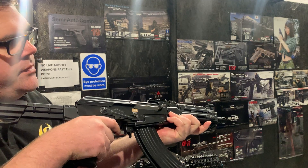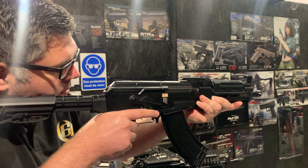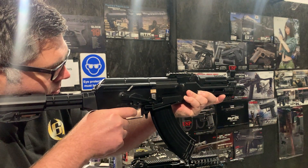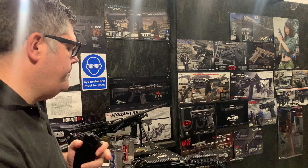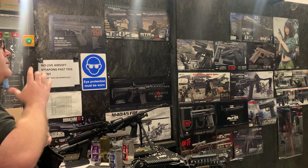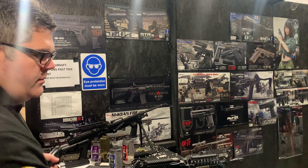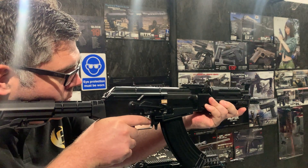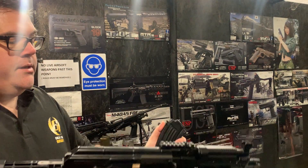As you can see, it's super super quick. Obviously if this is for a CQB, you need trigger response, and that happens pretty much straight away as soon as I pull the trigger. The bolt stop mechanism still works. As you can see, it's going a bit rapid.